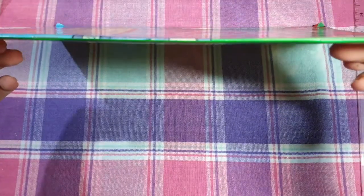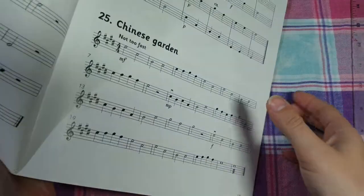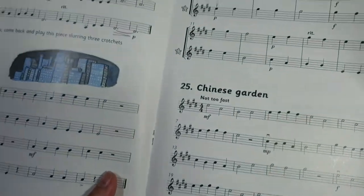And the last one is a basic staple bound book. I don't know if you can actually see the staples on there, but if you open up to the middle of the book, you will see the inside of the staples.